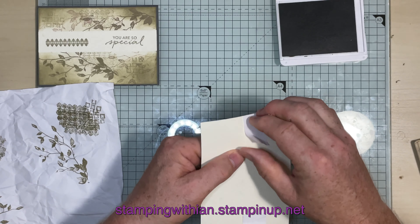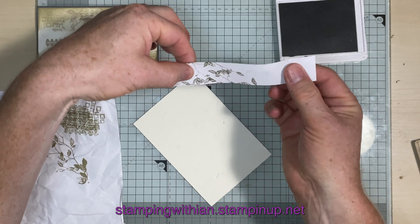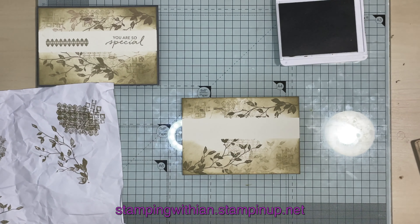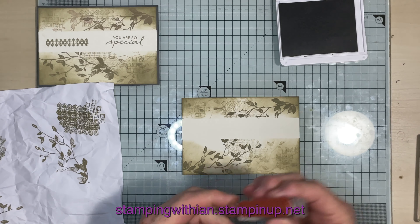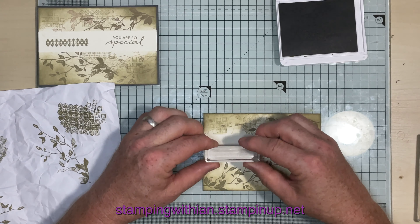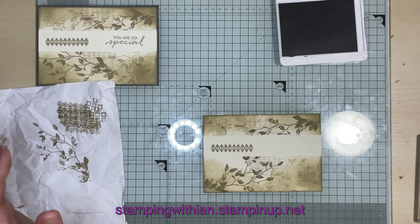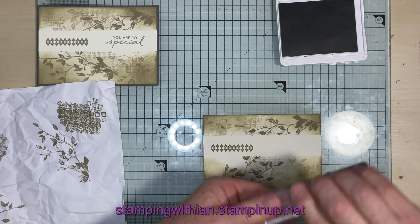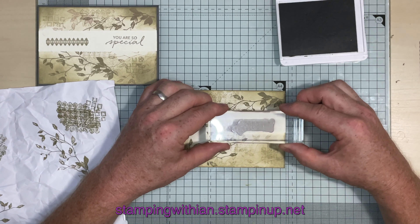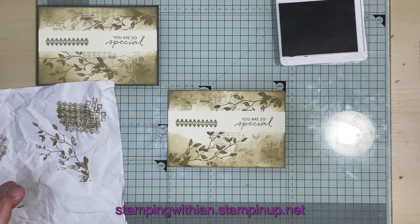At this point we can take off our mask, like so. The mask was an inch wide, by the way, in case I didn't mention it. Now, first of all we have our border — which isn't a border in the sense of the word because it's going in the middle — just there. Hopefully that's not on the wonk — it isn't. Bonus! And then we have our sentiment, which is going to go here. Hopefully not on the wonk — beauty!